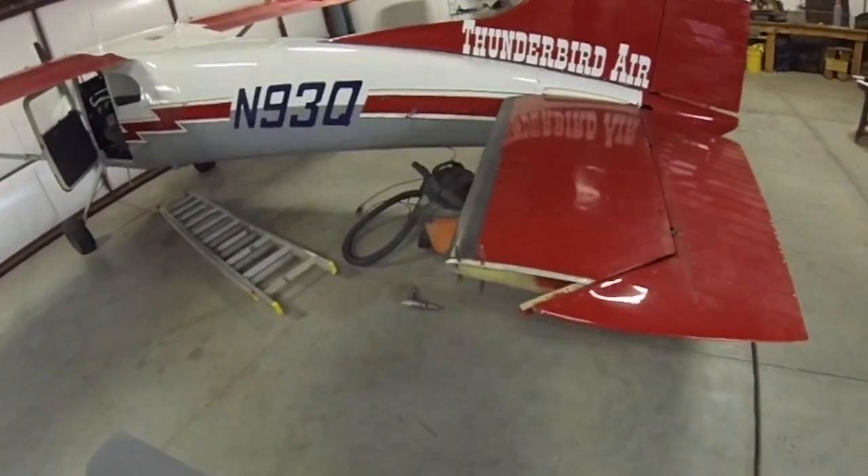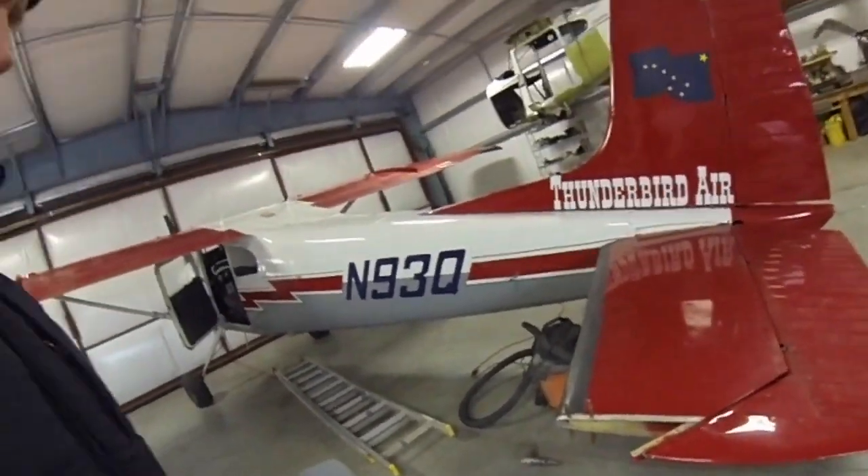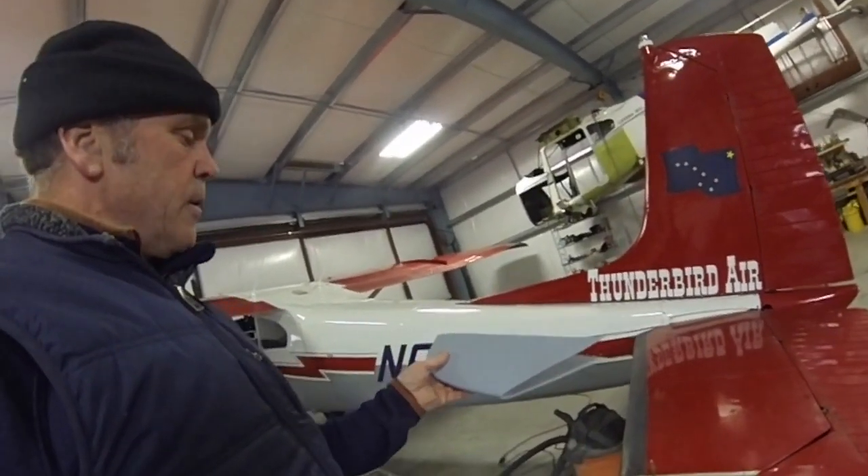I'm replacing the horizontal stabilizer tip, which got damaged during the winter — somebody ran into it or something. These are the new ones, they come from McFarlane. Pretty nice looking, they seem to fit pretty well.